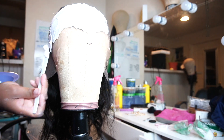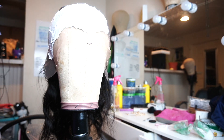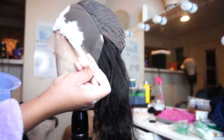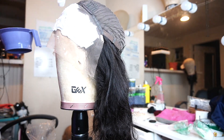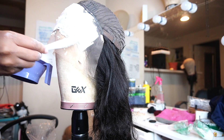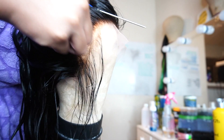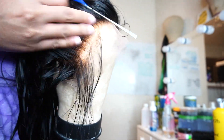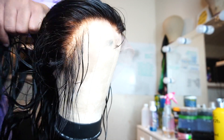We're going to speed this process up because I already have a video on how to bleach knots, so if you need to know how to bleach, I got you — just not in this one. So if you guys can see, I did over bleach. Right now I'm plucking, but after I'm done plucking I'm going to show you guys how to fix over-bleached units.